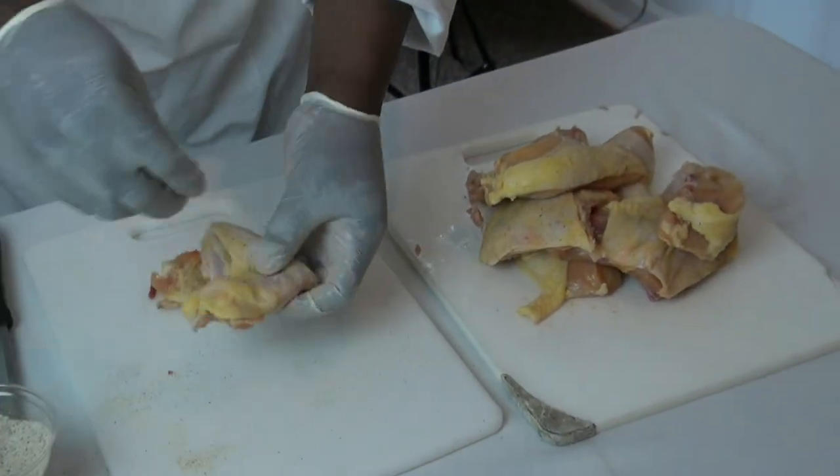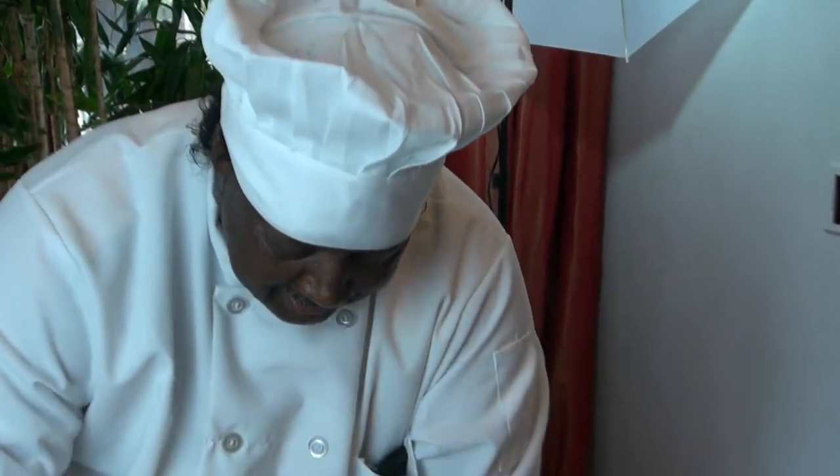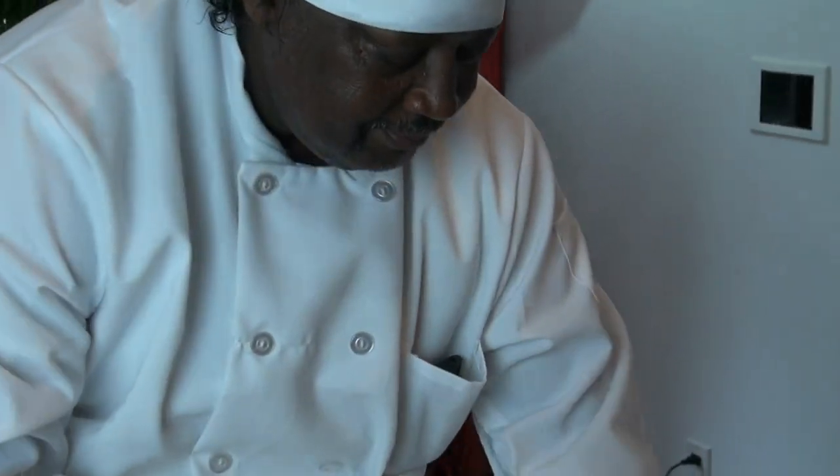I make sure when I season it, I don't use it before eight hours. Once I put this on, then I refrigerate it and let it sit for like eight hours before I use it. The seasoning begins to penetrate into the chicken. That way it gives that flavor from the top to the bottom.